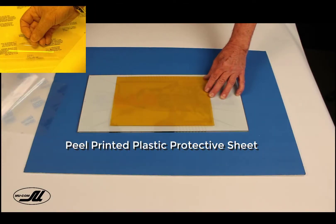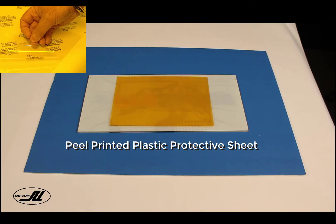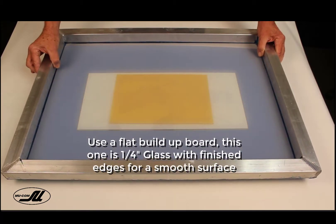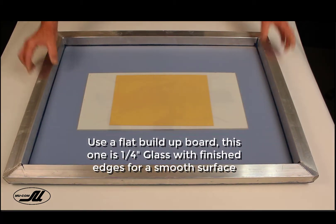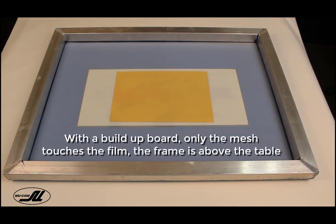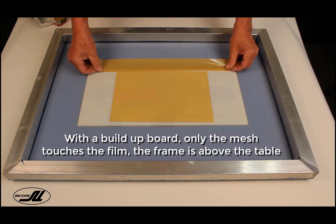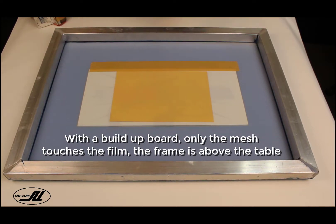I'm going to peel the printed plastic protective sheet first. This is the side we're going to adhere to. Notice the white build-up board — the only thing that will touch the film is the mesh. With the build-up board, the mesh is the only thing that touches it, and the frame is up off the table. This really improves the next technique you're going to see.